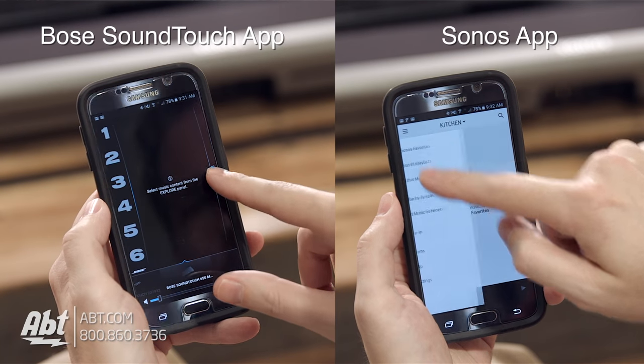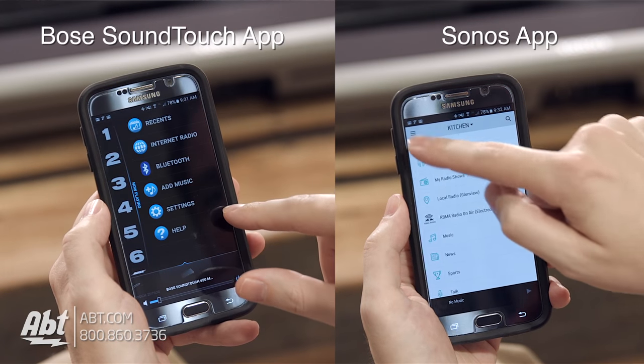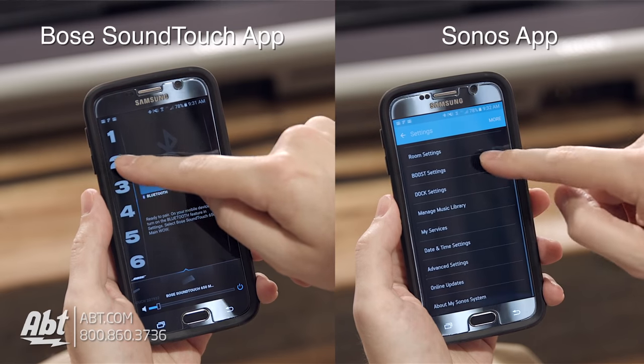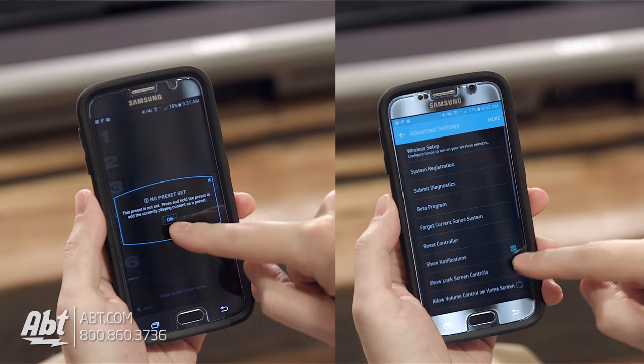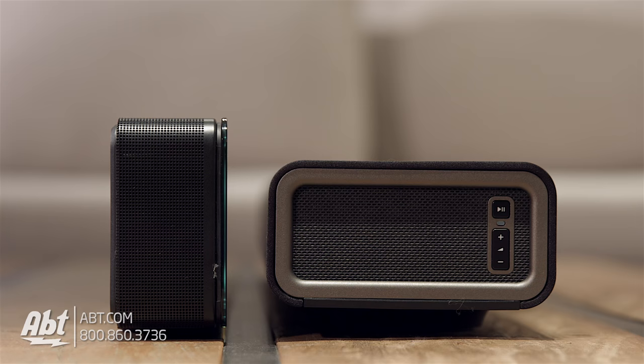The Bose also gives you Bluetooth connectivity. They both have simple setups for your favorite listening stations — there are different favorite buttons you can click on, set up a little differently on each. Another great feature these units share is their ability to act as standalone products or be integrated into a system of speakers.